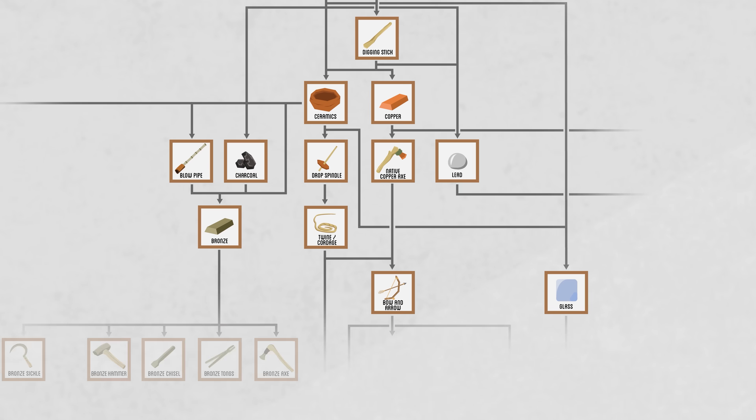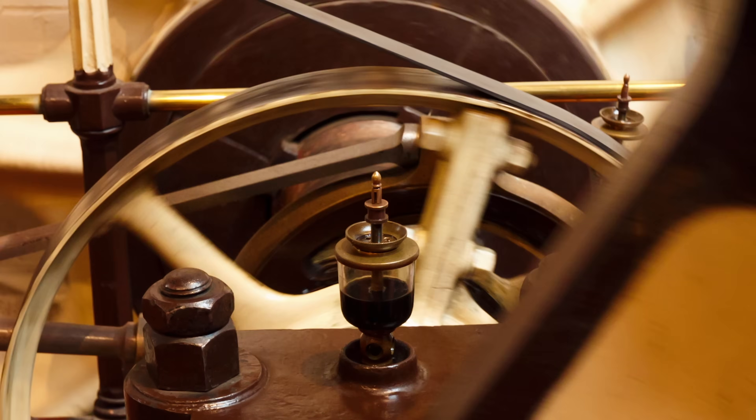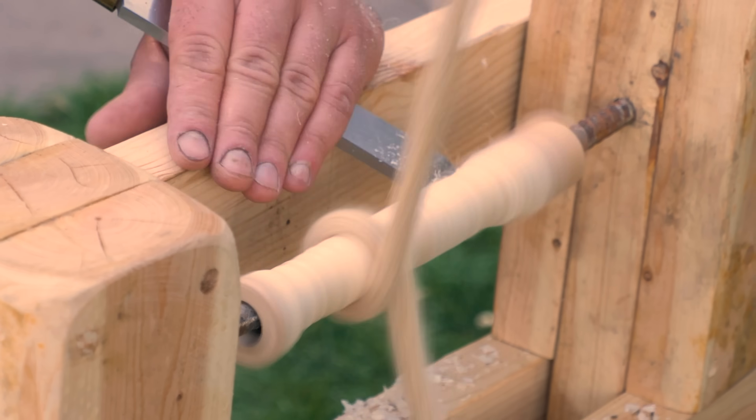Invention by invention, discovery by discovery, I'm working my way through humanity's technologies, starting from sharpening rocks and gradually advancing towards the industrial age with my own steam engine. When it comes to essential tools for bootstrapping up these technologies, nothing takes primacy over the so-called mother of all machines, the lathe.